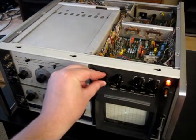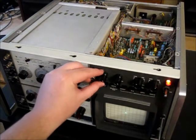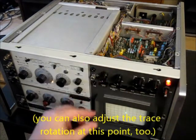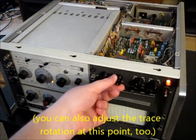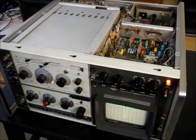You can sort of seesaw back and forth on this a little bit until you get it just right. It's a method that more or less works. Then we can go back to internal scan triggering and you can see it's a nice sharp trace.